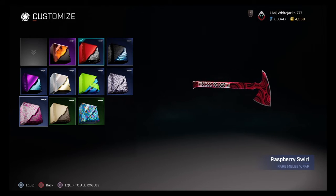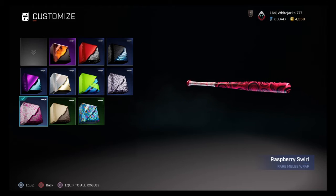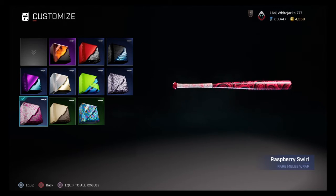Last but not least we have the baseball bat, and I actually like it the most on the baseball bat — it looks pretty freaking cool. We'll test this out on big boy Anvil and head into the shooting range to check this thing out.